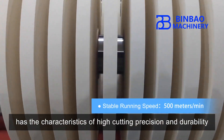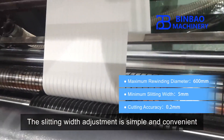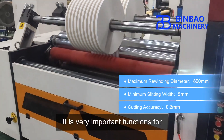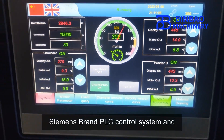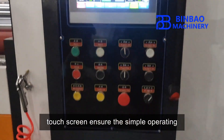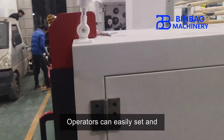The round slitting knives, made of high speed steel, have the characteristics of high cutting precision and durability. The slitting width adjustment is simple and convenient, which is a very important function for paper drinking straw manufacturers.